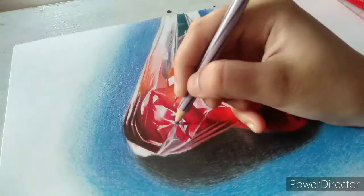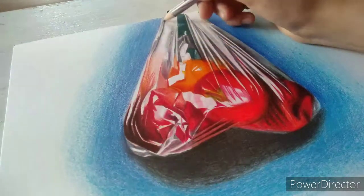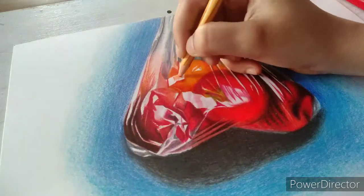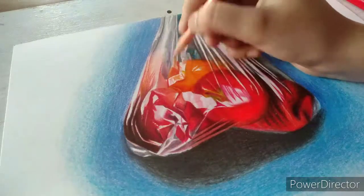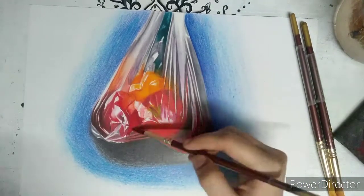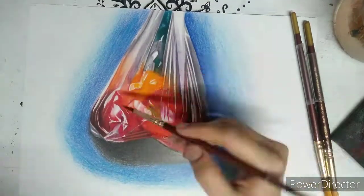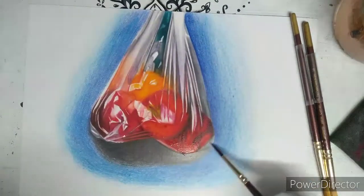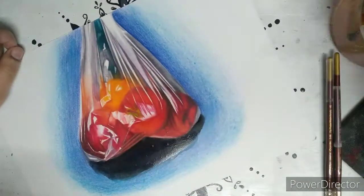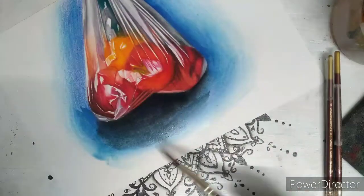For watercolor pencil, you don't need a colorless blender or solvent to make your drawing look smooth. You can use water and apply it on your drawing using a brush to smoothen the surface and mix the colors. You may not see much difference here as it is only visible up close, but you may notice the difference in the background.